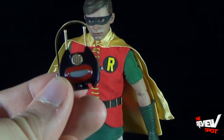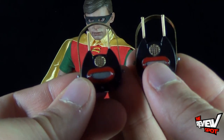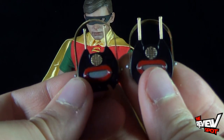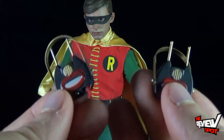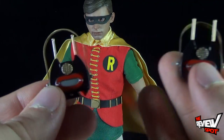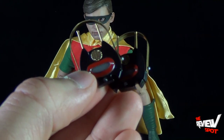Robin also gets his bat radio, or bat communicator, which is the exact same one that Batman got — same coloring and everything. So you get two of them. I don't know if I'd ever display both figures with their bat communicators out, but it's always well received when Hot Toys includes all these extra accessories.